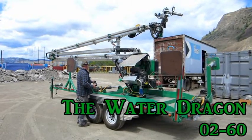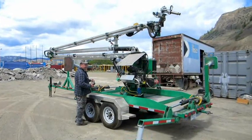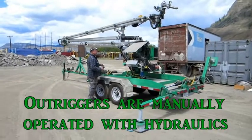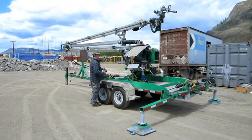Presenting the Water Dragon model 0-260 by Gator Grapples — the only aerial water cannon custom designed to assist firefighters in battling fires from a distance. The Water Dragon opens from folded to blasting water in under two minutes.